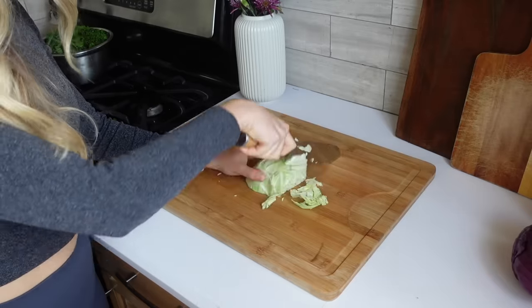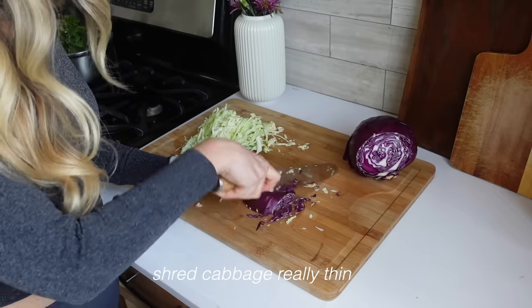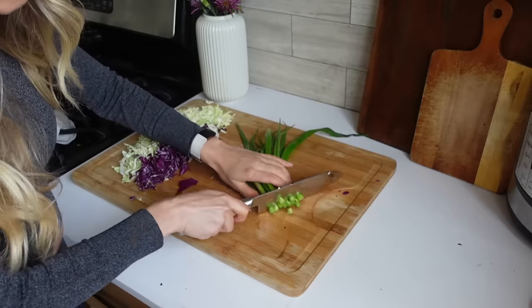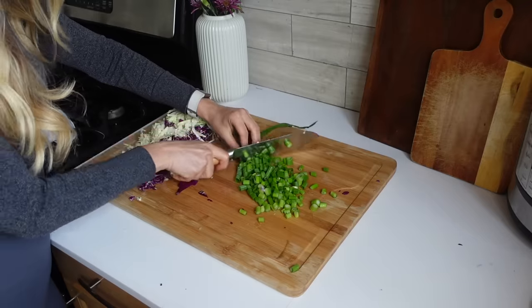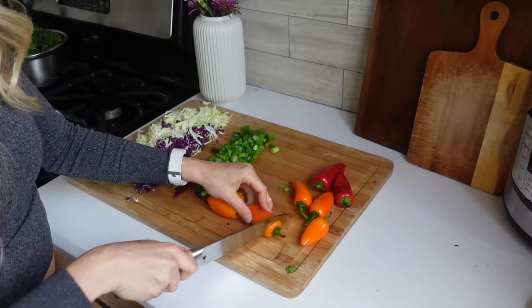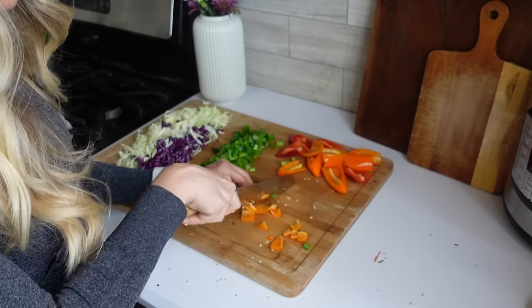Next I'm shredding up some cabbage. Cabbage and kale are really great for meal prep salads because they're so sturdy that they last a really long time without getting wilted. I also like to use green onions in my meal prep salads instead of regular onions because I think they last longer. Bell peppers also will last a pretty long time, and I love these sweet mini peppers because they are extra sweet.